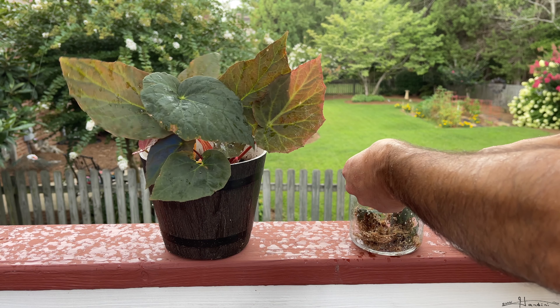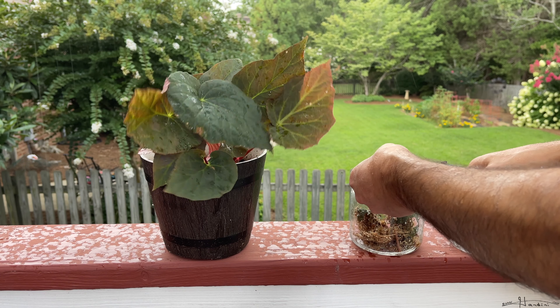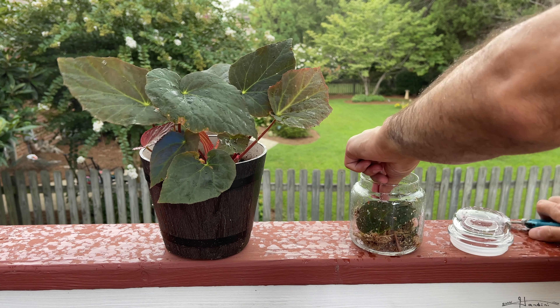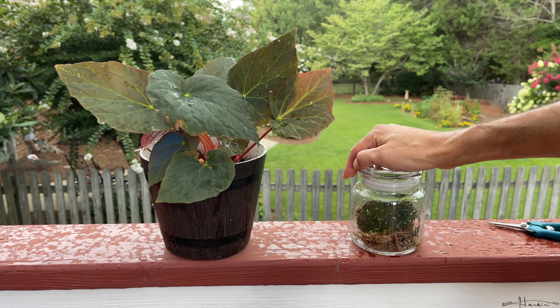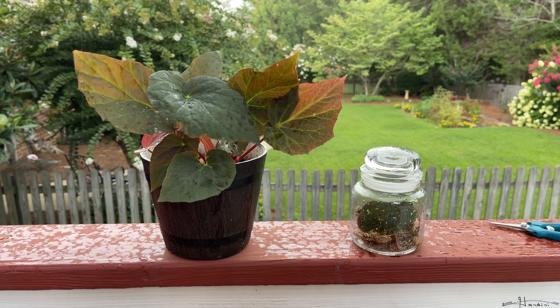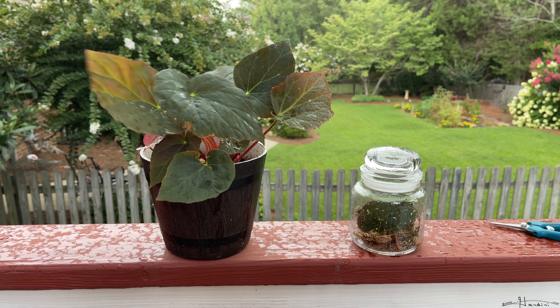I'm going to cut it down there because I believe that's how people propagate begonia leaves from what I've seen online. And I'm just going to set these in here, put the lid on, put it somewhere bright, and check back on my channel in a few weeks — and if I'm successful I'll show a video on it.